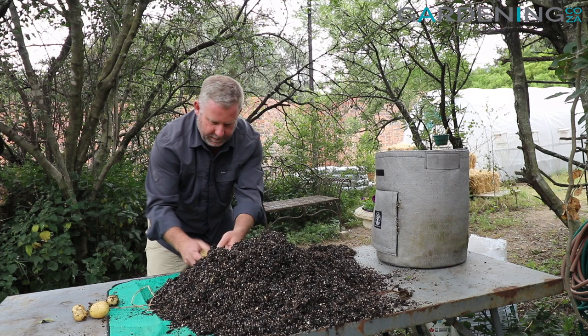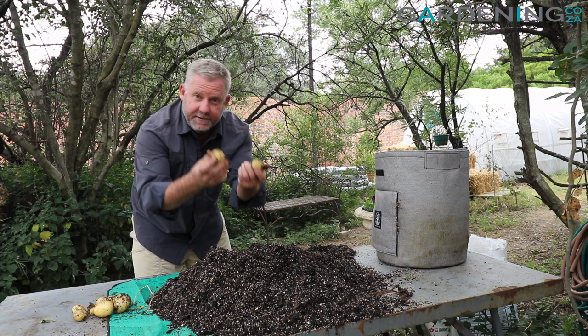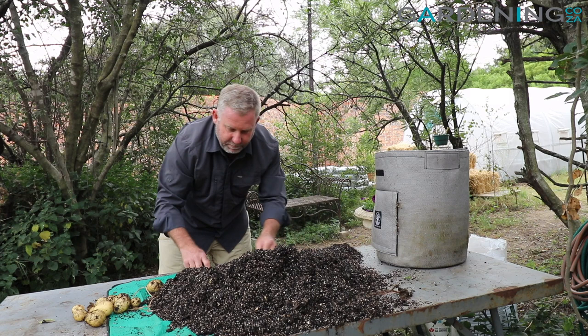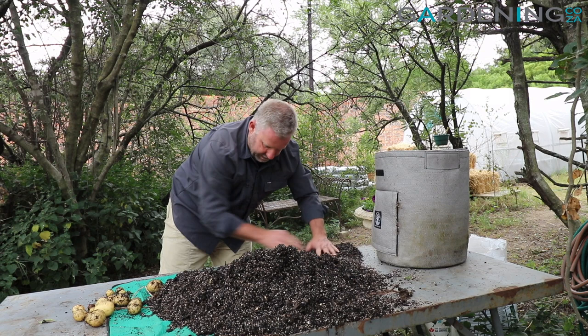One, two, three, four, five — this is actually quite a good harvest that we're getting out of this one. There's a nice big one there. I find it is easier if you just put them on a table and sift through it this way — that way you don't miss any potatoes when you've emptied out.